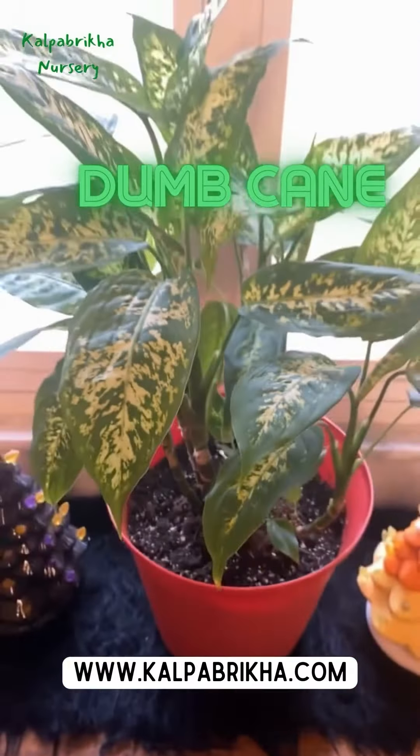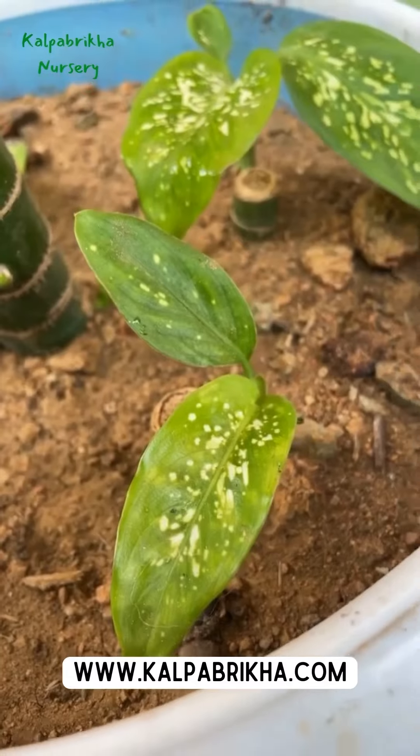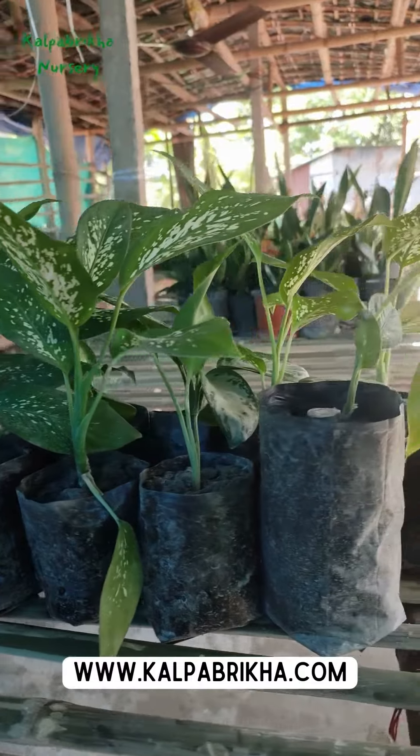What you know about Dumb Cane? Dieffenbachia, also known as the Dumb Cane, is an easy-to-grow houseplant, perfect for homes and offices.